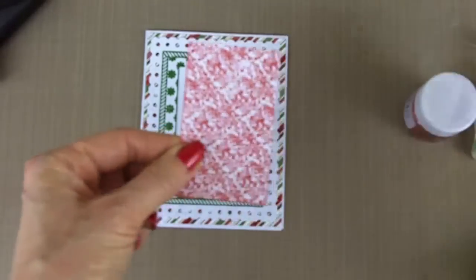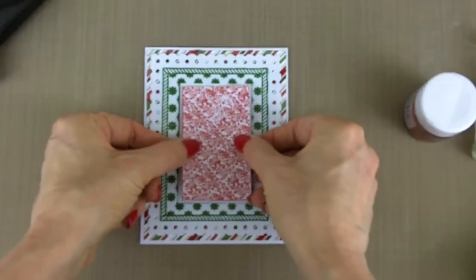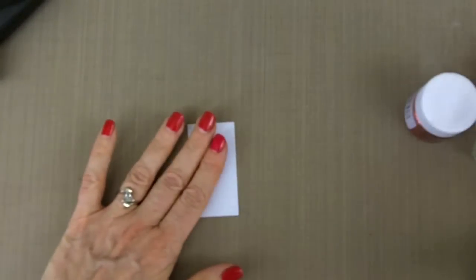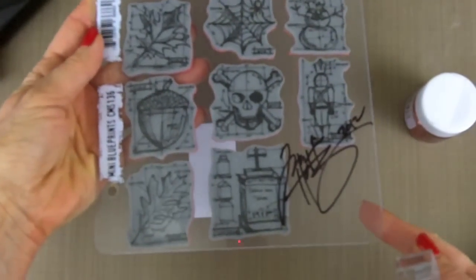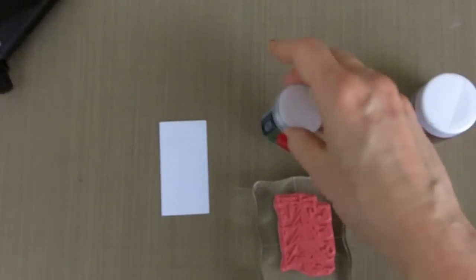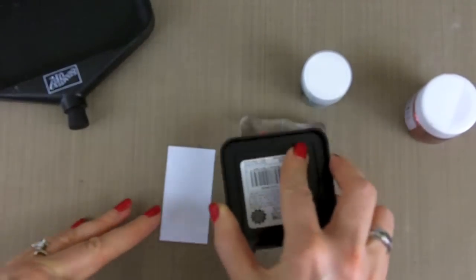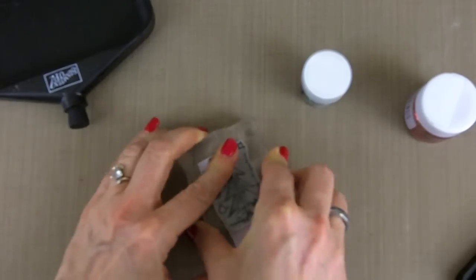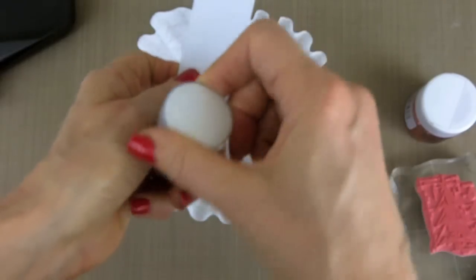For my center, I'm going to pop dot it on. This is the smallest die in the Matting Basics A, and I am using one of the mini blueprints from the Tim Holtz stamp set — I'm using the tree. I'm going to be actually embossing and using glitter at the same time. The first step is to ink up our stamp with the Tim Holtz Distress Ink, stamp it closer to the top, and then use the same green, which is Teagarden Green.